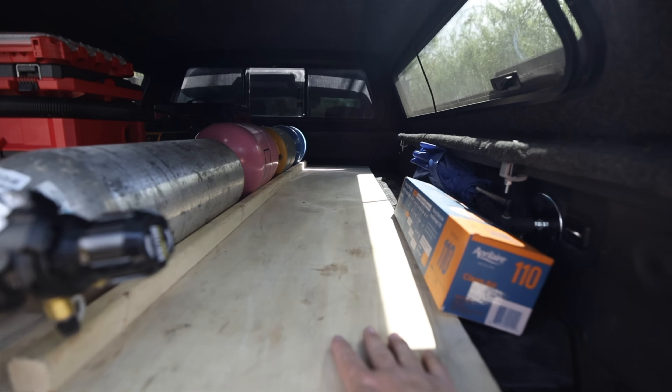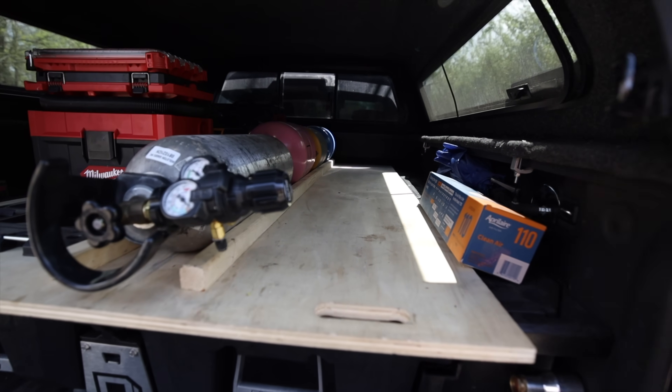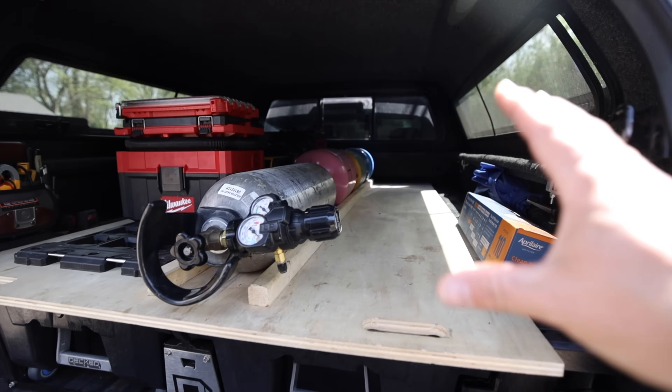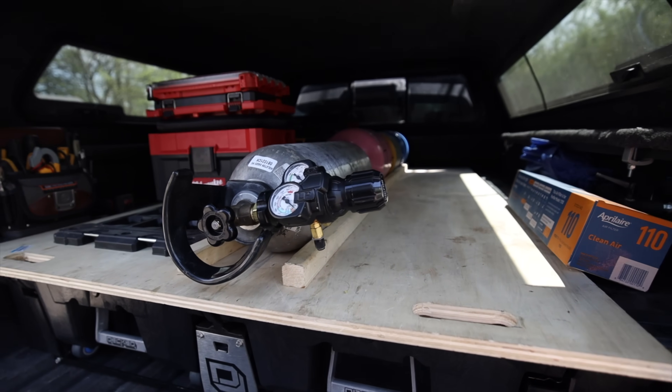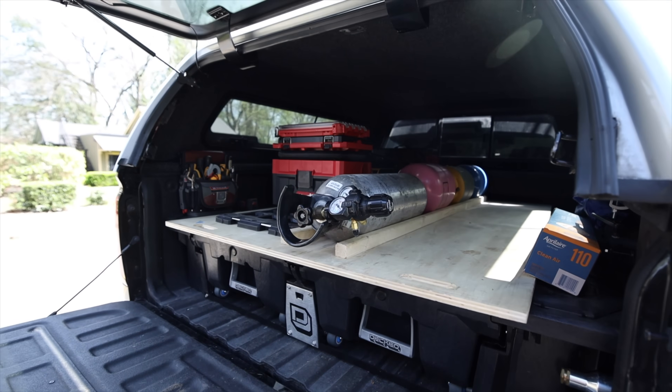I keep this whole area open so I can put like a six-foot ladder in here, or if I need to grab some materials for a job and I don't have my trailer, I still have room for that. So anyway, this is how it is in its current state.